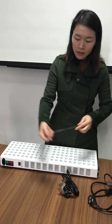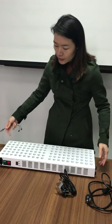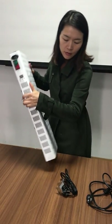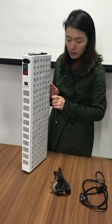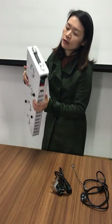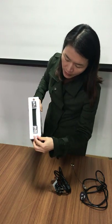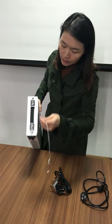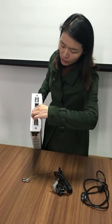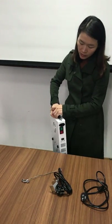You will also get one piece of the hanger. When you receive the light, you can see at the top of the lamp there are two fixing screws where the hanger can be attached. This is the handle of the light, and you can easily take the light anywhere using this handle.